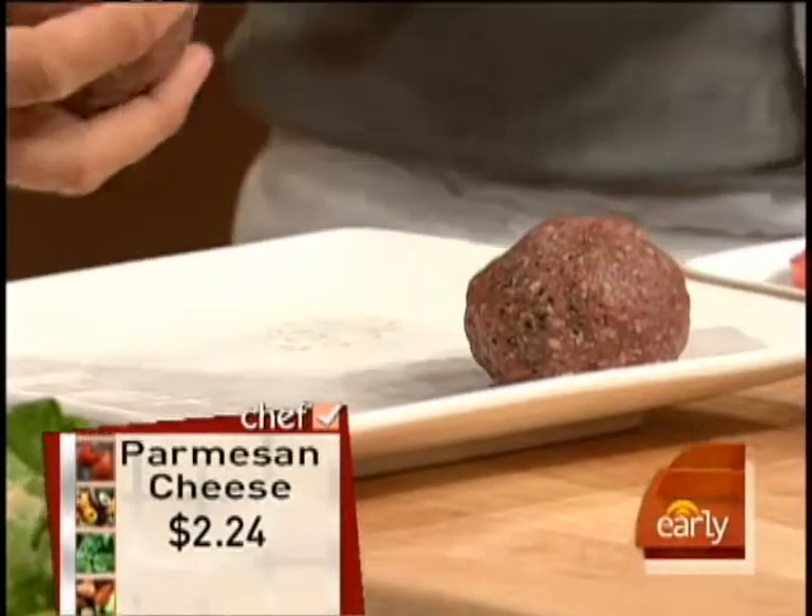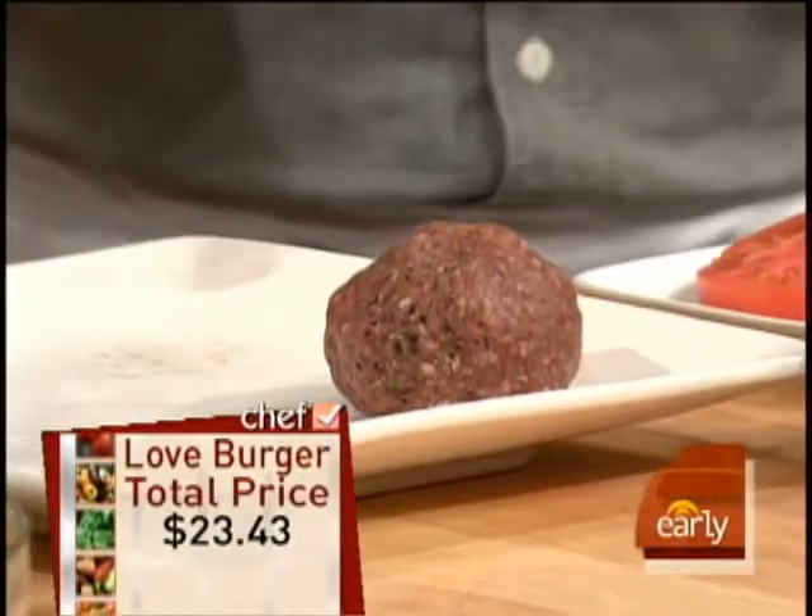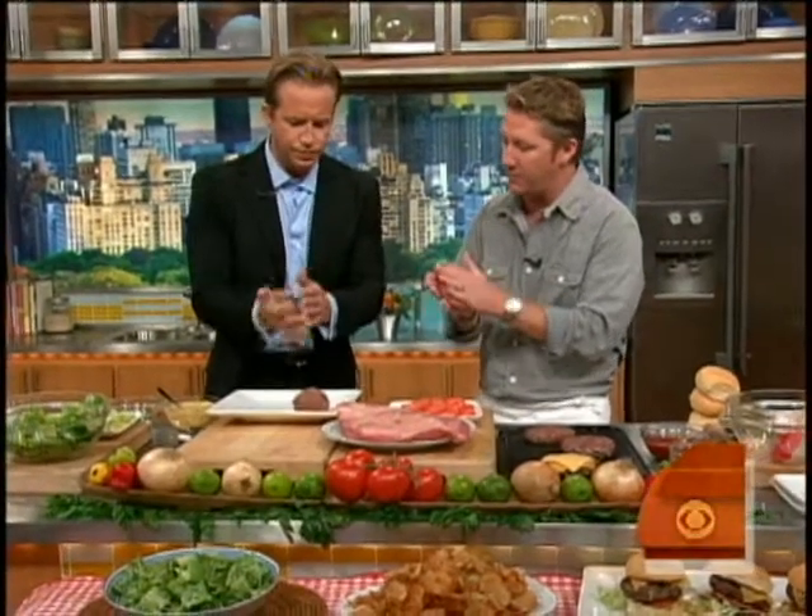When you ball it up, you want to make sure that you leave them in balls for about 20 minutes. That way, when you put them on the grill after you flatten them out, they won't fall apart on you. And you can see the different colors — you can see the two meats in there.